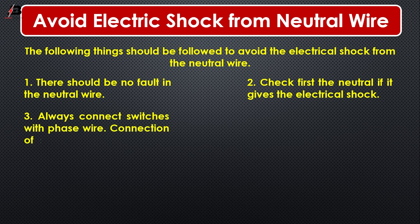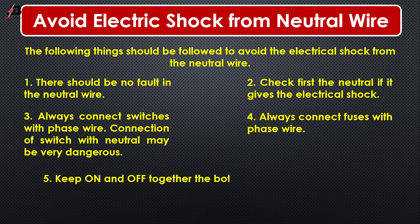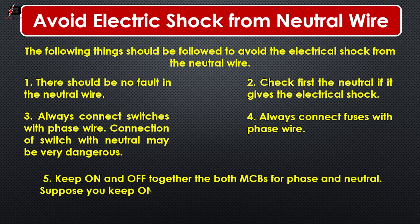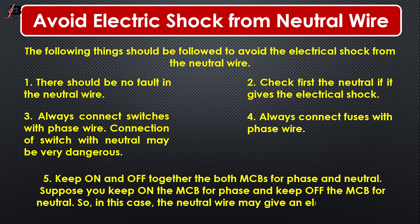Connection of a fuse with the neutral wire may be very dangerous. Number 4: Always connect the fuse with the phase wire. Number 5: Keep both MCBs for phase and neutral on and off together. Suppose you keep the MCB for the phase on but keep the MCB for neutral off — in this case, the neutral wire may give an electrical shock.